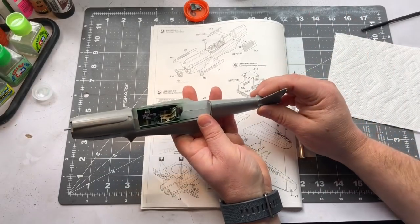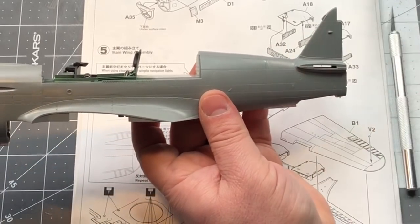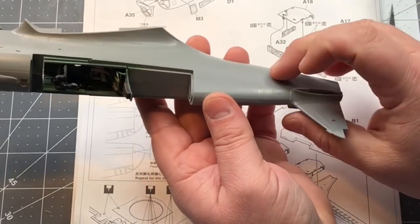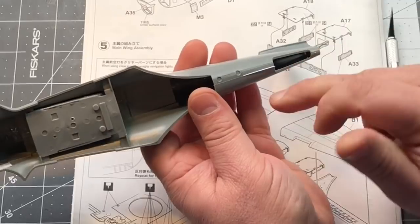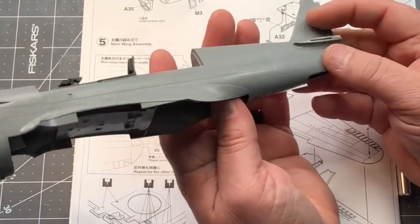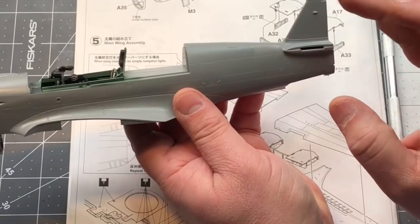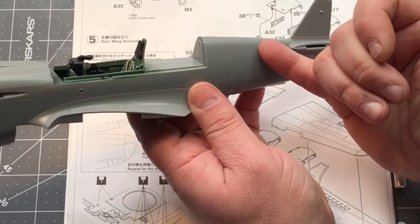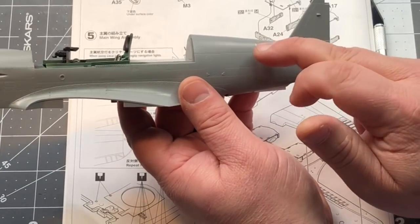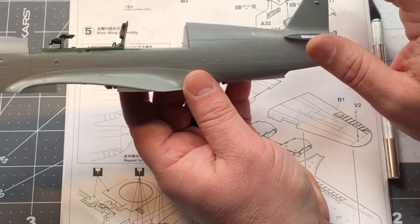I've got the fuselage halves together, and all that work I did to avoid steps along the side has shown up on the bottom — I did have a sizable gap there which I've filled with plastic card. My seams still look good right here, but what I forgot is there's not an actual panel line that runs along here, so I'm going to have to sand and take care of these anyway. That's not that big of a deal, at least I don't have a big step to deal with.